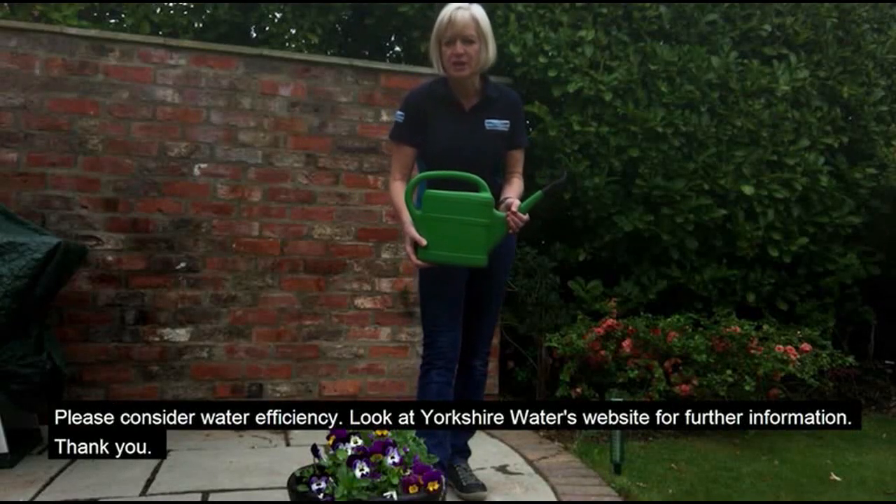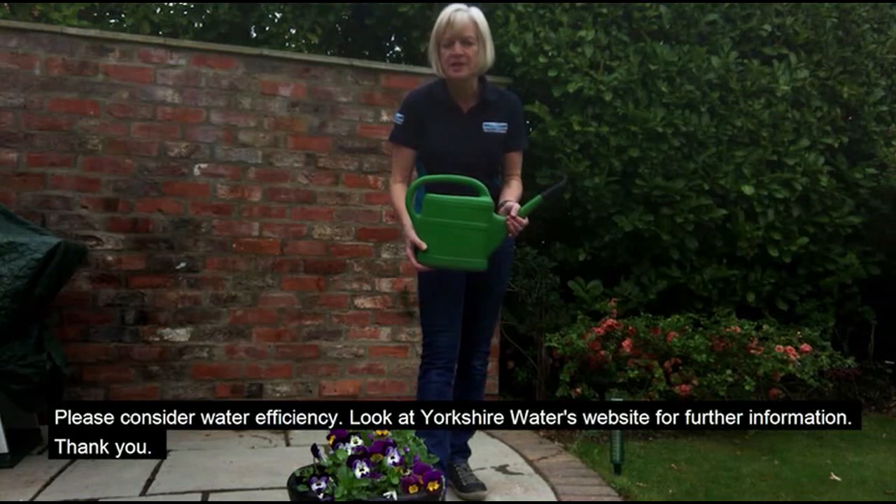Please consider water efficiency and look at Yorkshire Water's website for further information.